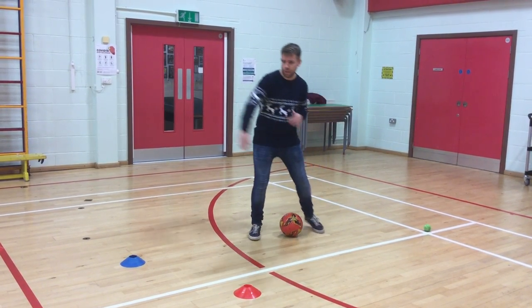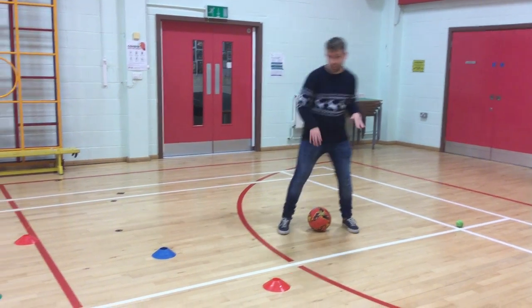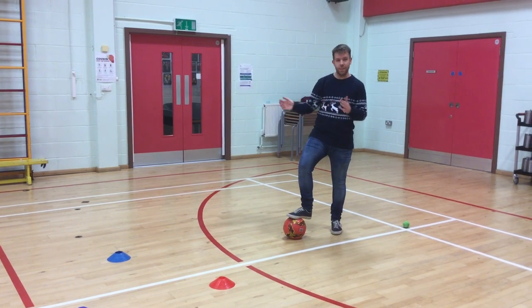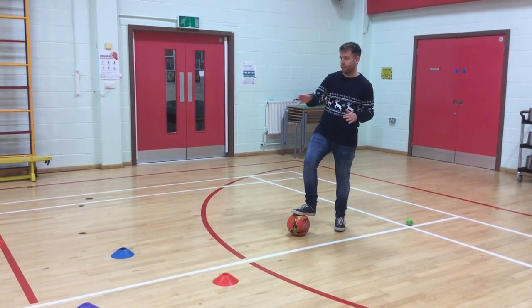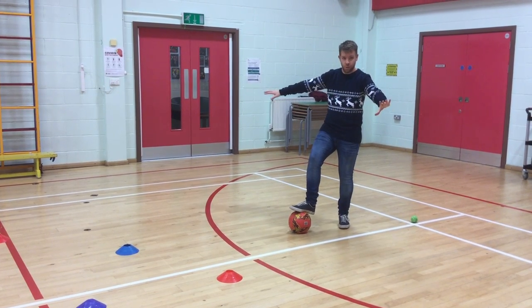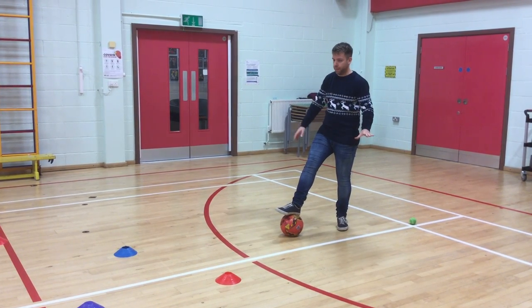When we do this normally, we see cones in a straight line. But we've got some really good football players out of school, so I want us to start getting used to finding spaces and dribbling into areas and working out our way around things. So I've scattered them all around the place in different places randomly.